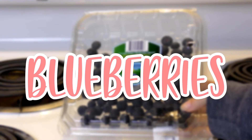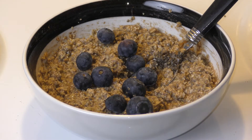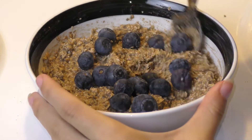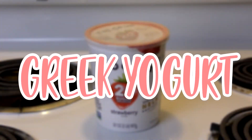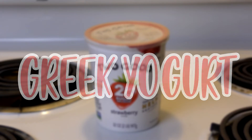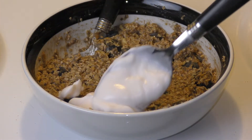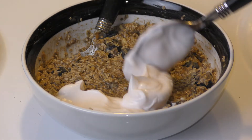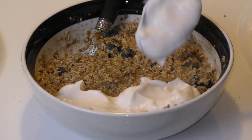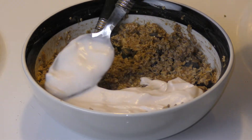Now our last two parts, which are technically optional but really add some flavor. First is blueberries — I add just a little handful and mix everything up. Then our last thing is Greek yogurt. You can use any yogurt like strawberry or vanilla, but plain Greek yogurt is usually going to be the best. Just go ahead and put that on the side of your bowl in a little crescent moon shape.